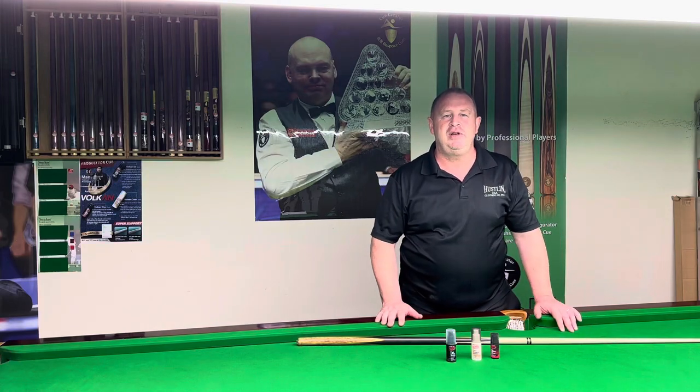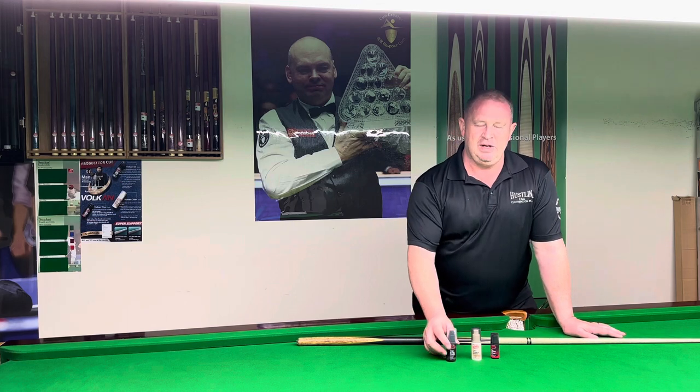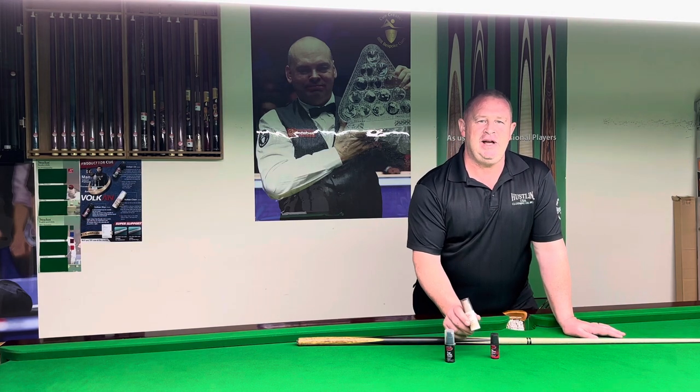Hi everyone, Mike from Q Creator and World Q Sports. We've got three new products here from Vulcan. One is an oil, the other one is a clean, and the other one's a wax.